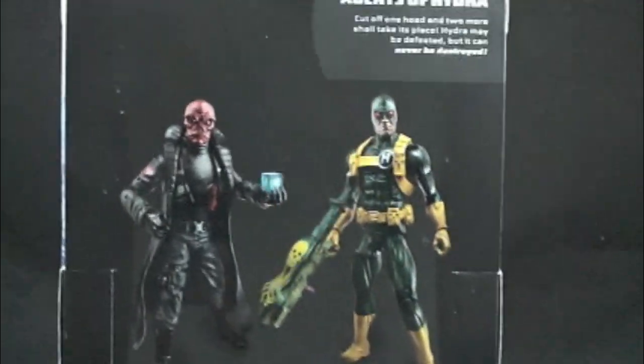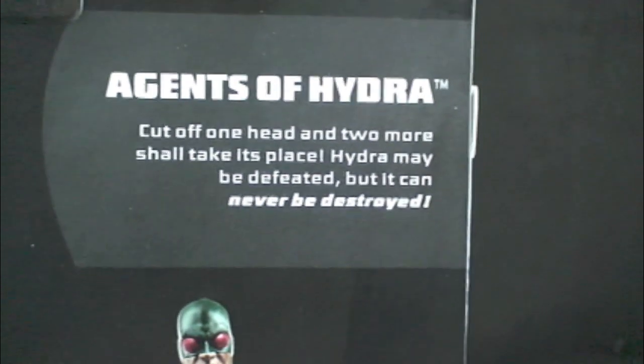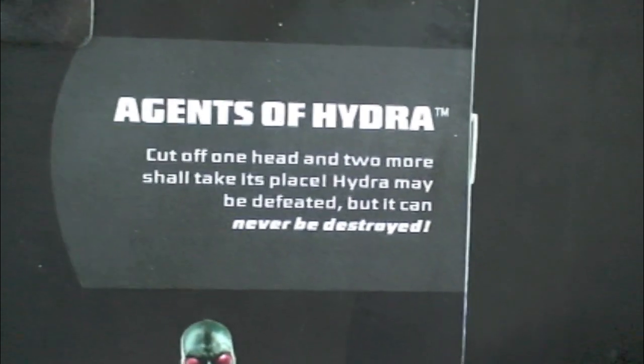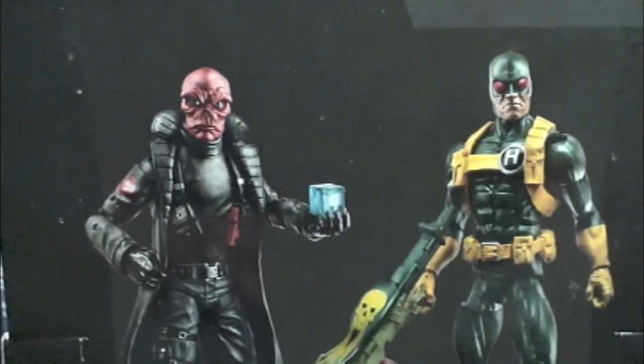Backside — Agents of Hydra. 'Cut off one head and two more shall take its place. Hydra may be defeated but it can never be destroyed.' Captain America Marvel Legends Infinite Series.